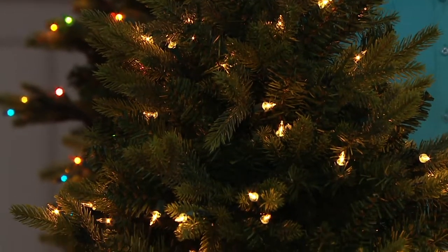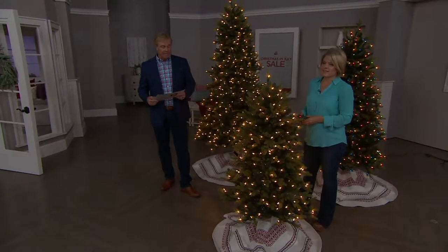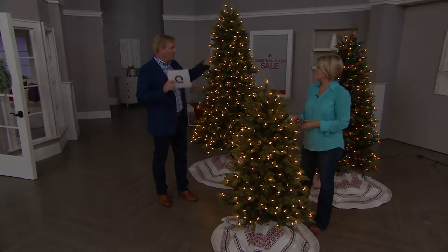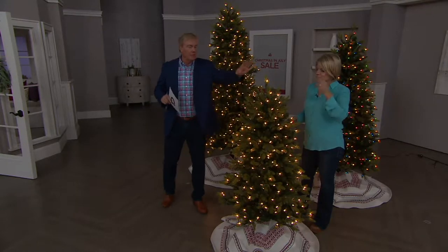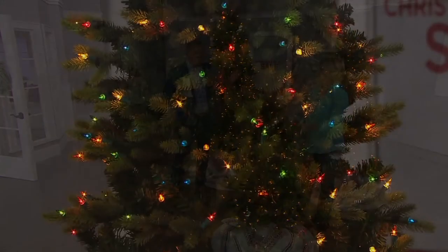Now we've got three choices here at our noble spruce. Three choices: the five foot, the six and a half foot, and the seven and a half foot. All three trees are available in both colors — both the soft white lights and the multi. So you get the softer white or the multi in each size. Just want to clarify that because we're only showing you three trees. They're all available.